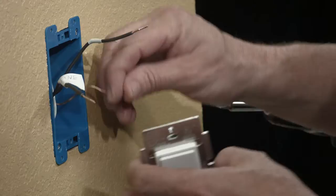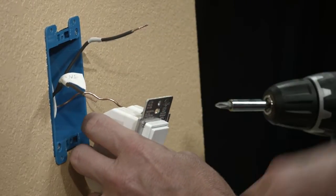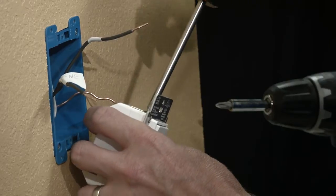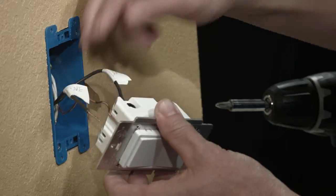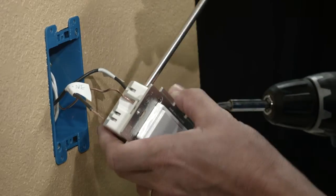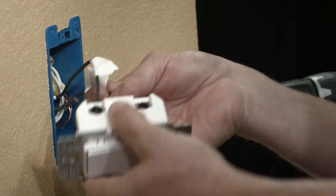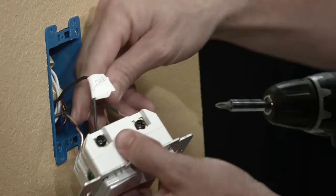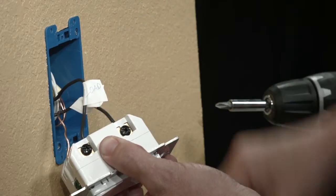Now you're ready to install your new smart control. Install the bare copper wire to the ground terminal. Install the wire labeled load to the load terminal. Install the wire labeled line to the line terminal. When you push the wires in, make sure you push it all the way in so the copper is not showing on those two wires.